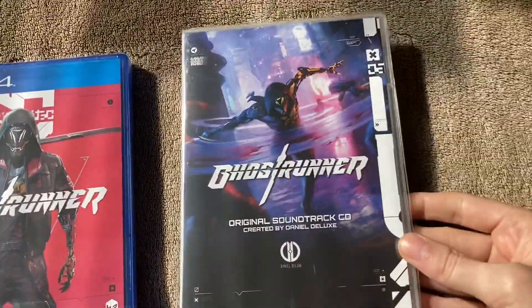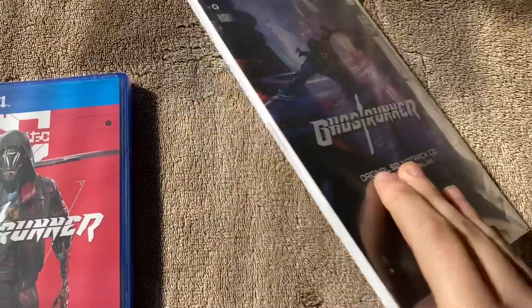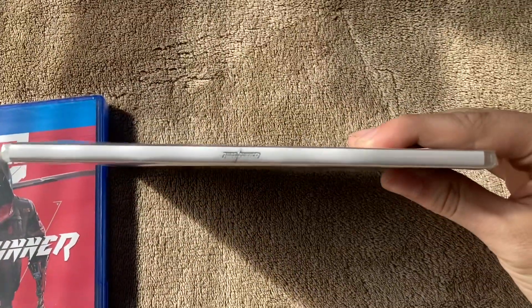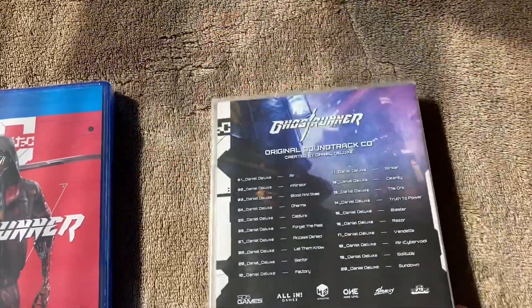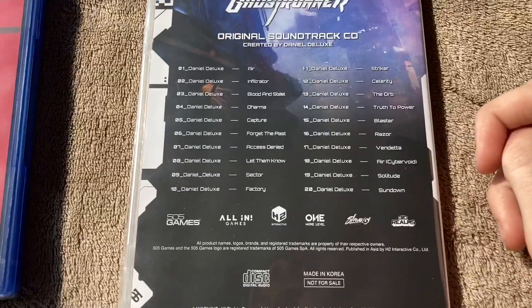And then looking at the soundtrack CD, that's the front box art. The spine is very thin, so the spine looks really thin. And on the back, it's got the soundtrack list and everything like that.